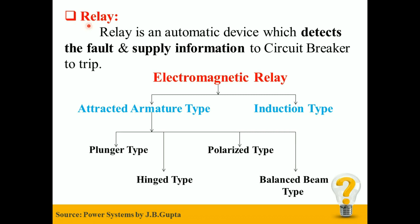So what is a relay? Relay is an automatic device which detects the fault and supplies information to the circuit breaker to trip.